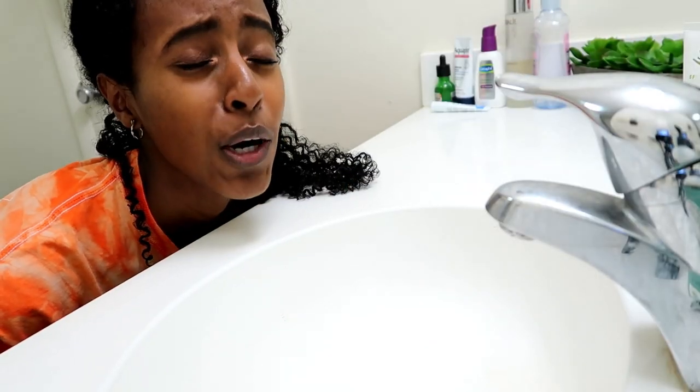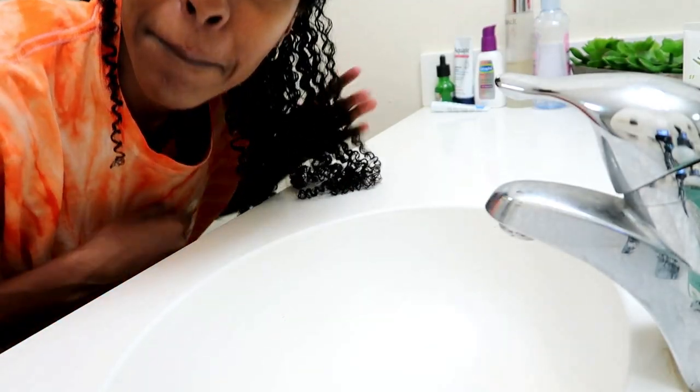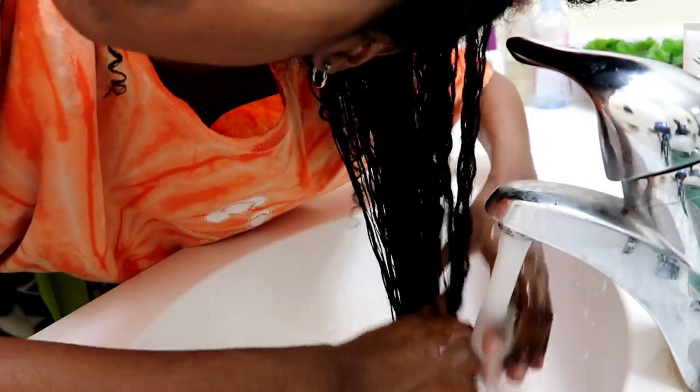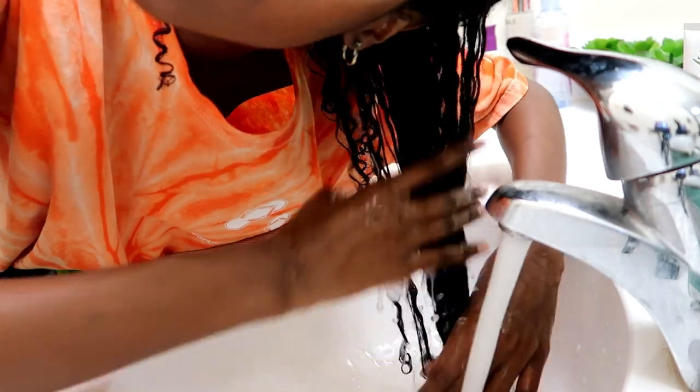So let's go into my bathroom and rinse this out because I hate it. Please excuse my horrible bathroom lighting, but I'm just gonna turn on the water and rinse this bad boy all out of my hair. Now that my hair is all rinsed out of that horrible product, let's figure out what product I want to now use.